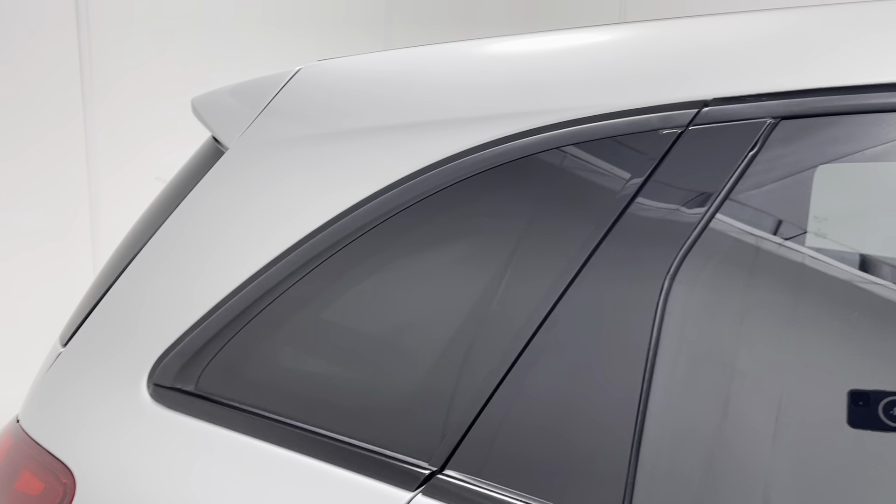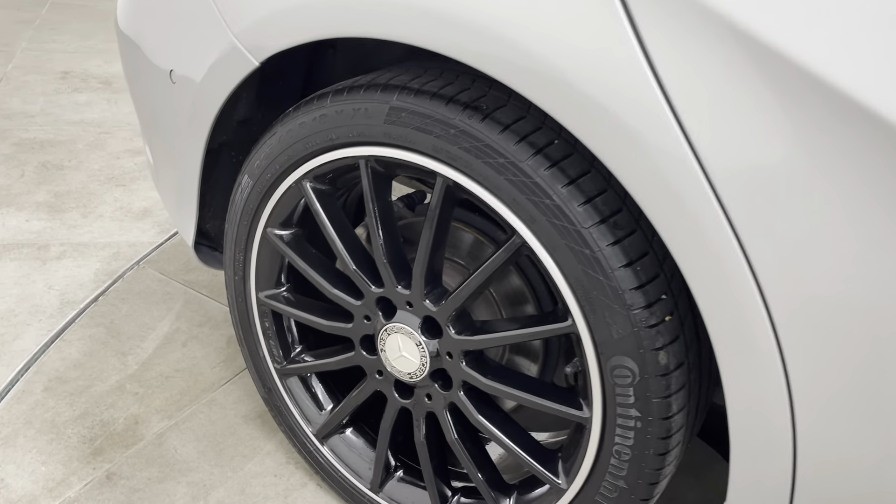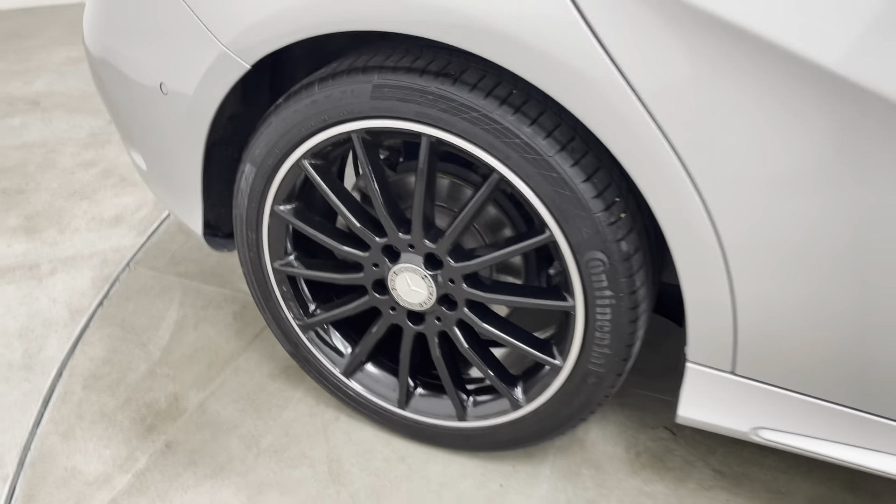Can't see anything to mention on this rear panel either. That alloy wheel is exactly the same as the driver's front — really am struggling to see a single mark at all.